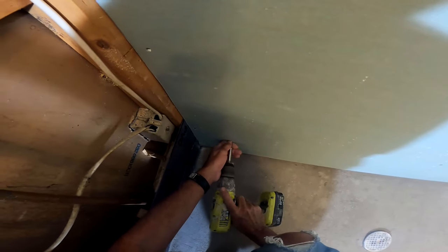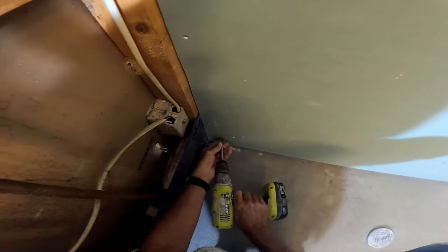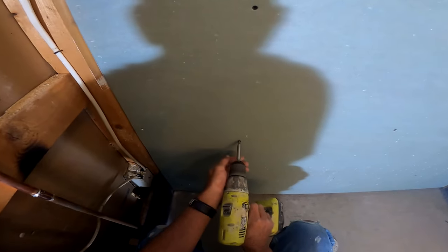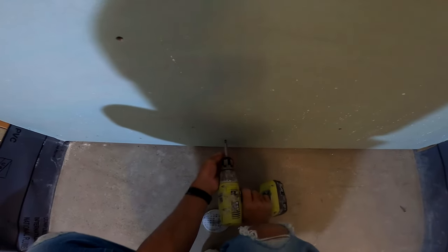I choose green board by default because, at the end of the day, we're waterproofing no matter what backer board we're using — unless, of course, it's a foam board. There is a mantra about not using a gypsum product in a wet area, and I want to talk about that just for a second.